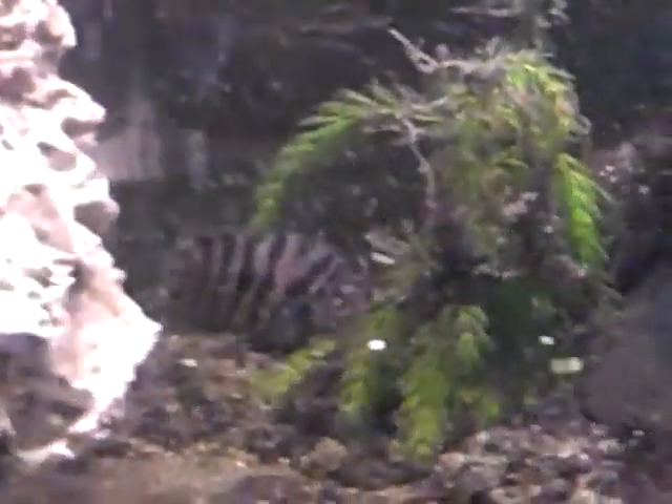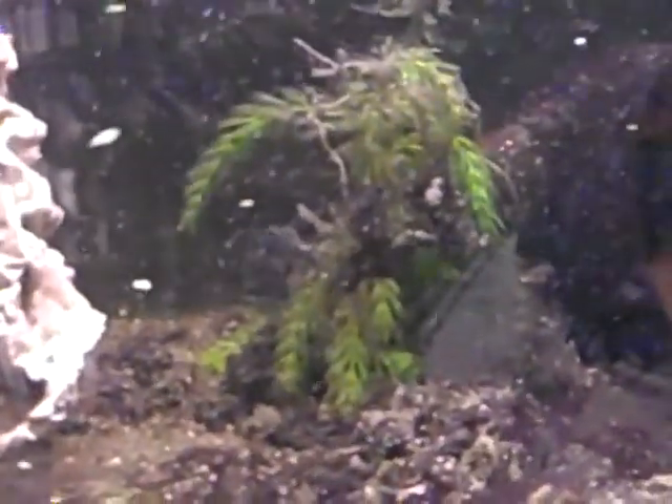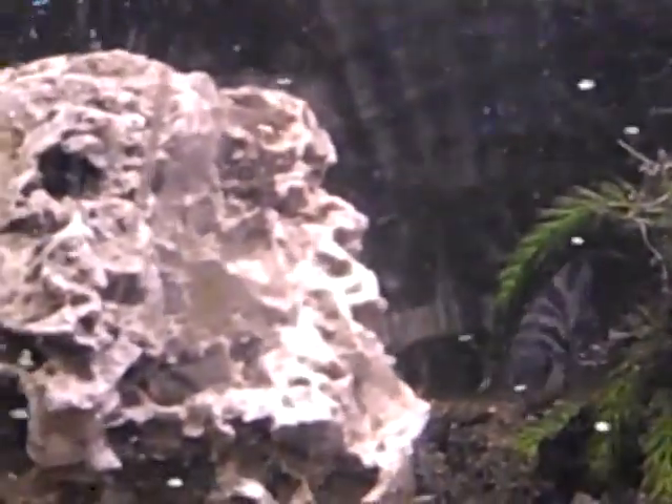There's the father fish. He's holding the fort for the moment.